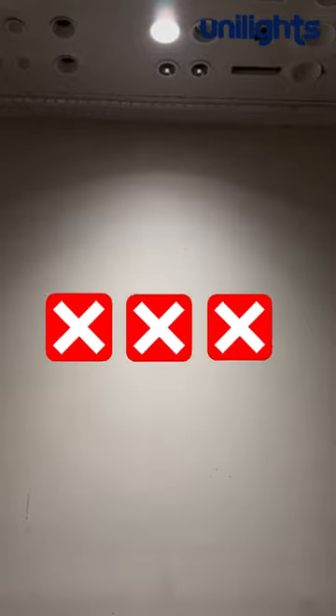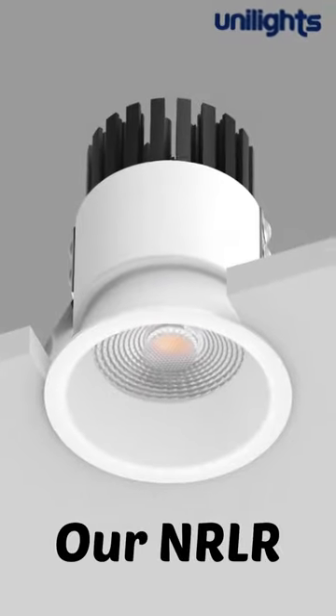Multiple scallops destroy the desired look of a designer. The solution is the R-NRLR.